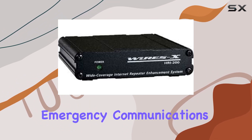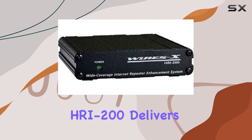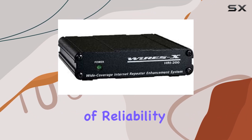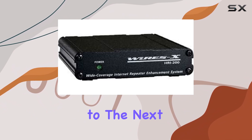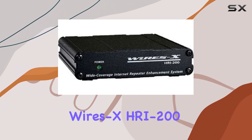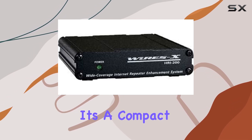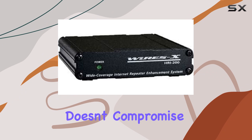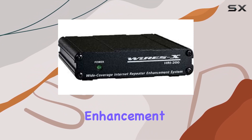Whether you're into emergency communications, social nets, or simply expanding your reach, the HRI-200 delivers on its promise of reliability and functionality. If you're ready to take your amateur radio setup to the next level, the Yaesu WiresX HRI-200 could be your ideal companion — a compact powerhouse that doesn't compromise on performance, making it a standout in the world of internet repeater enhancement systems.